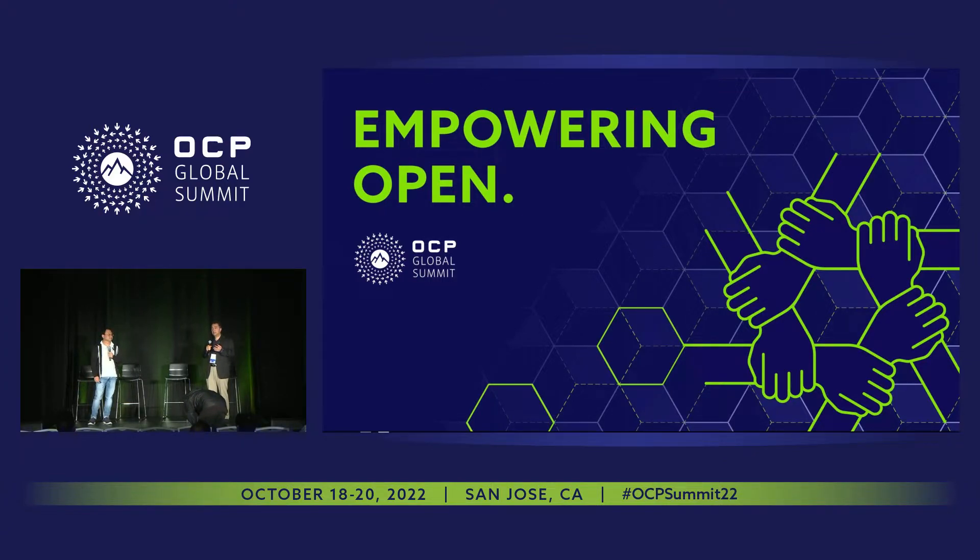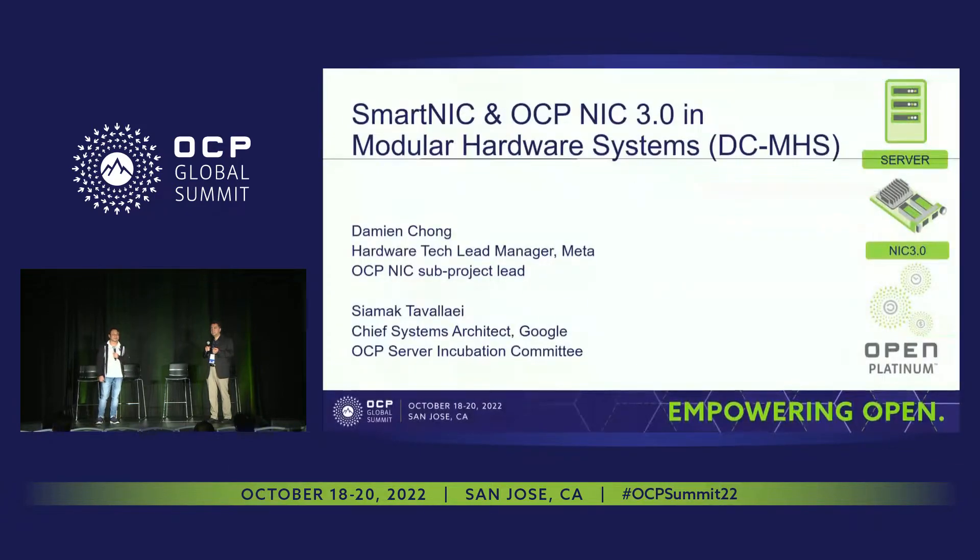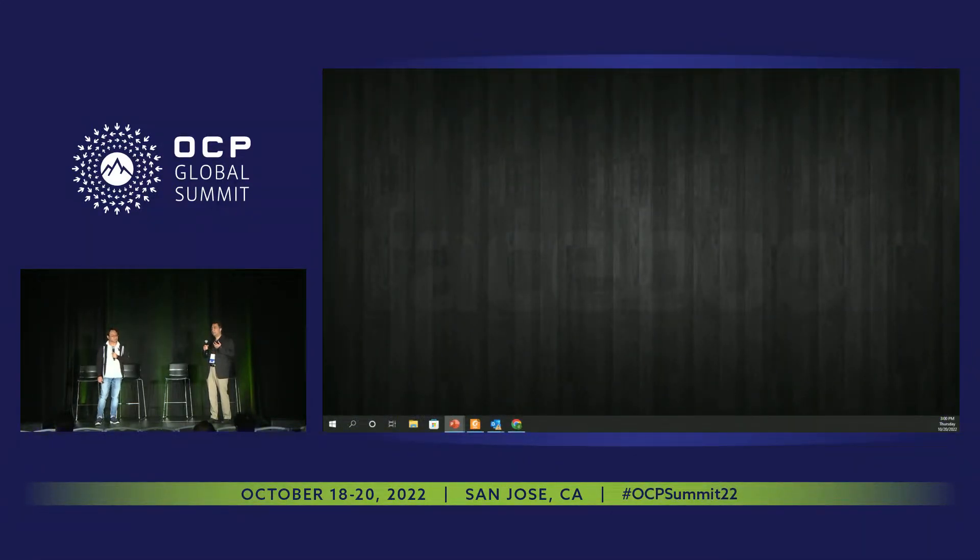I do see good work being done. And when I notice that groups can work together, I make recommendations, and a lot of times good things happen after that. So today we're going to talk about the way that the NIC3 subgroup can work with DCMHS around some of the major ingredients of a server, such as a smart NIC. We'll explore capabilities that we can draw from each other.